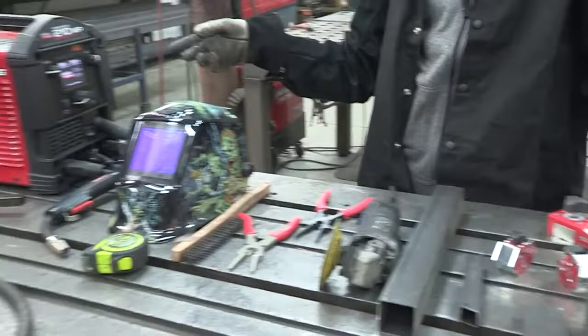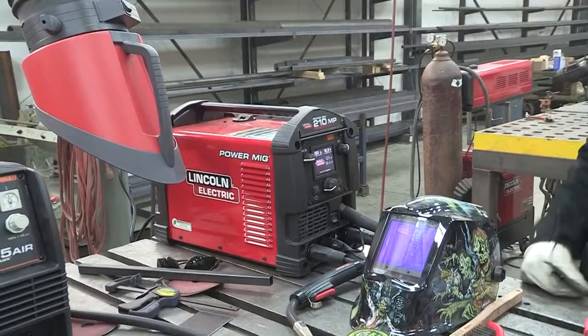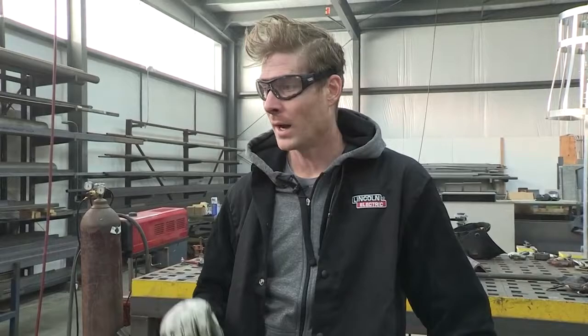The machine we're going to use today is the PowerMIG 210MP. It's versatile, it does everything — TIG, stick, MIG, anything you want to do with it, it's a great tool. We're going to MIG weld everything today for this piece.